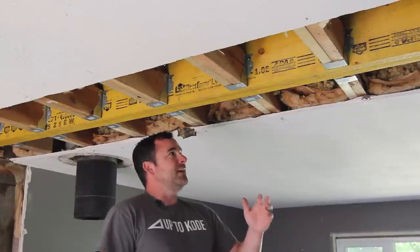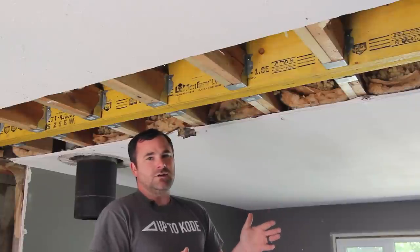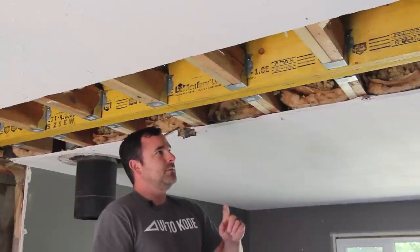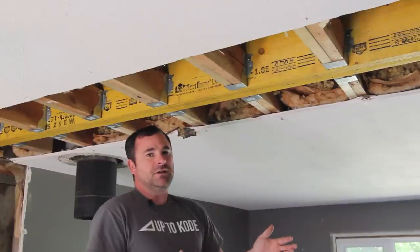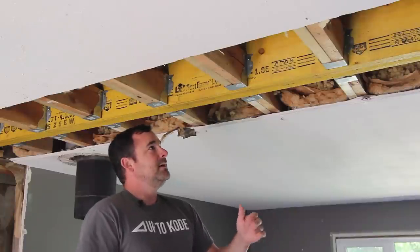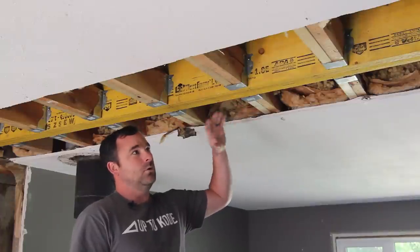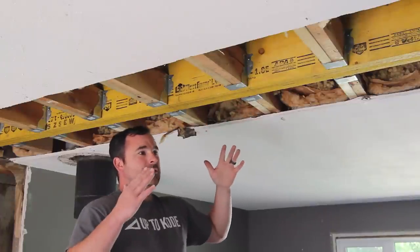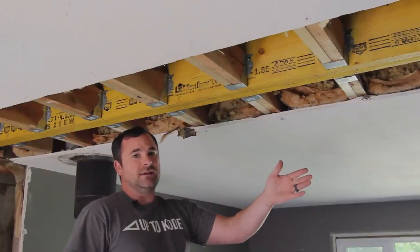What I did is I took the dimensions of the house and went to the truss manufacturer — they supply trusses, floor joists, and LVL beams such as this. I gave them all the dimensions and said 'engineer me this beam,' and this beam is actually designed to hold the whole roof load based on the width of the house, the span, and what's down the center.